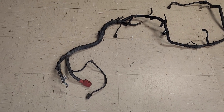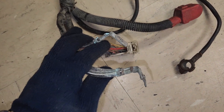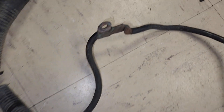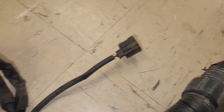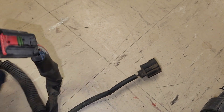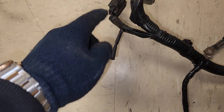2007 Mazda Speed 6 starter harness condition video — just going to go over the connections. This connector clip is broken. I believe that's for the starter; there's a wire here that is cut and the connector is missing.